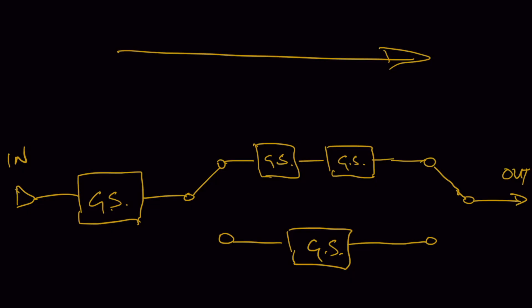What this is representing is that when the relay is off — or not energized — the coil is not energized and the signal flow travels down the top path. We're going to have a one-two-three gain stage preamp running.